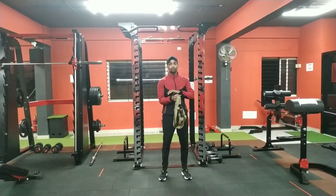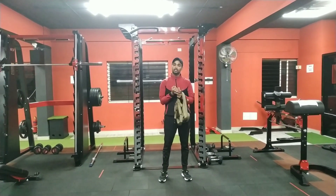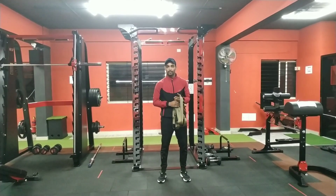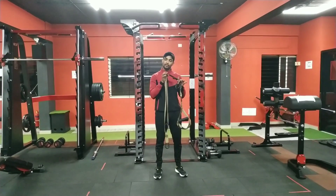The back muscles are the primary muscles. The shoulder, biceps, and forearm are the secondary muscles. This exercise also develops grip strength. We will be doing a bodyweight exercise — it is your whole body weight.